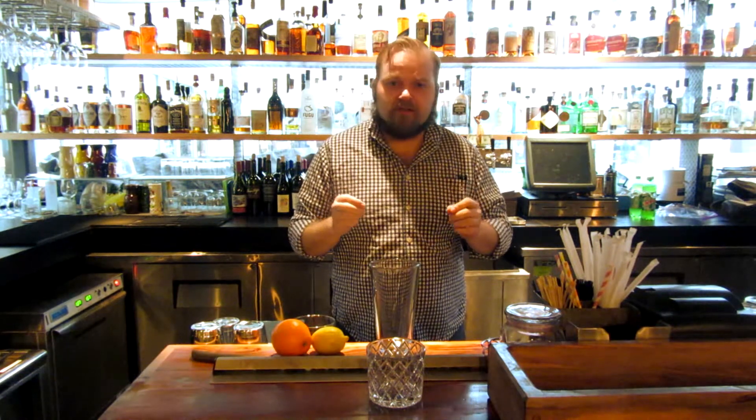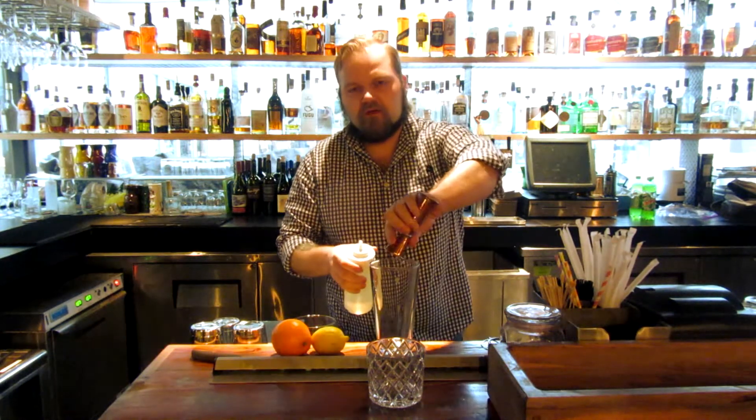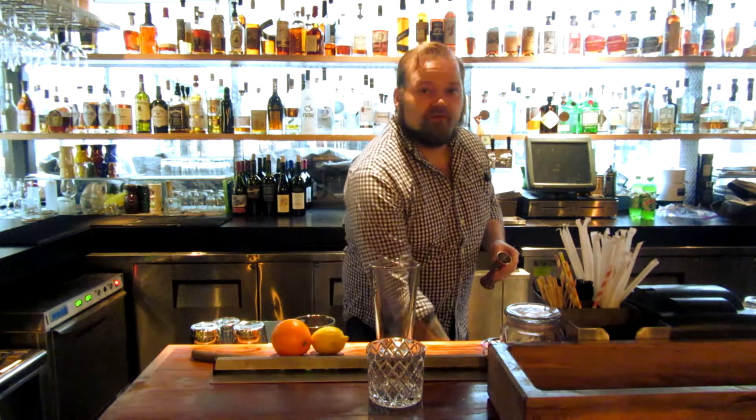So let's go ahead and get started. It's going to be a quarter ounce of simple syrup, and our simple syrup is equal parts sugar and water by weight — very straightforward.